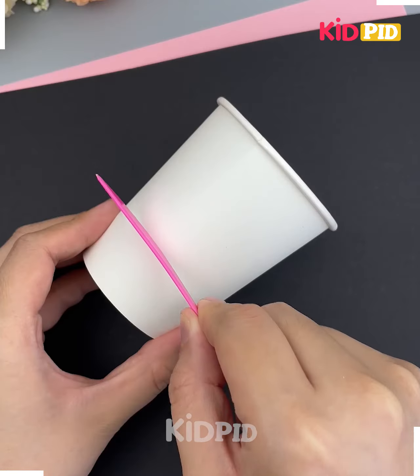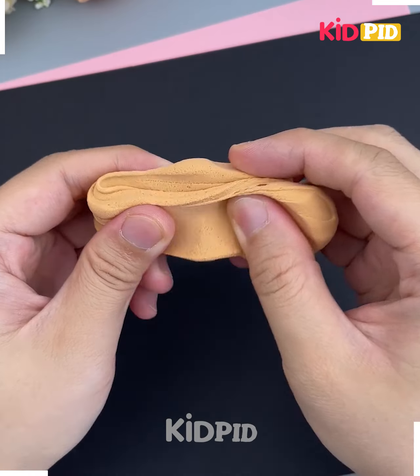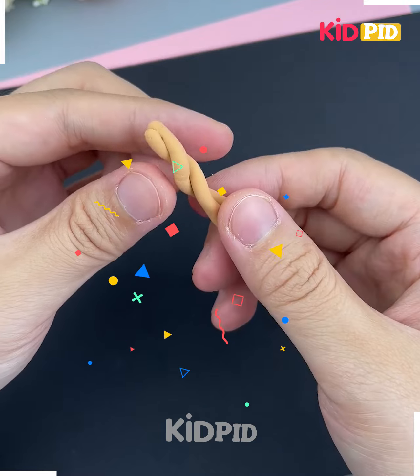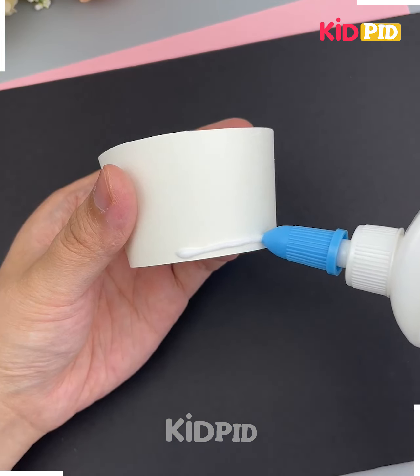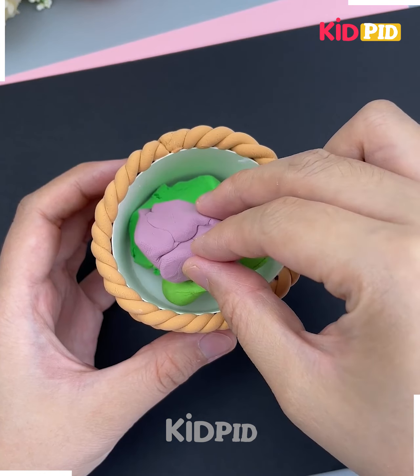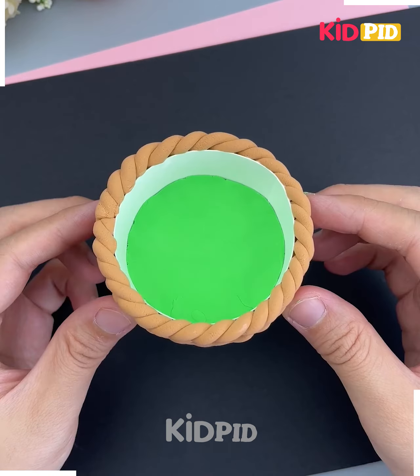We are going to make this beautiful flower basket, so let's get started. First we are going to make the pot using this paper cup — cut it into half. Then we are going to roll this brown color of clay and paste it around the cup like this. Look, it's ready.